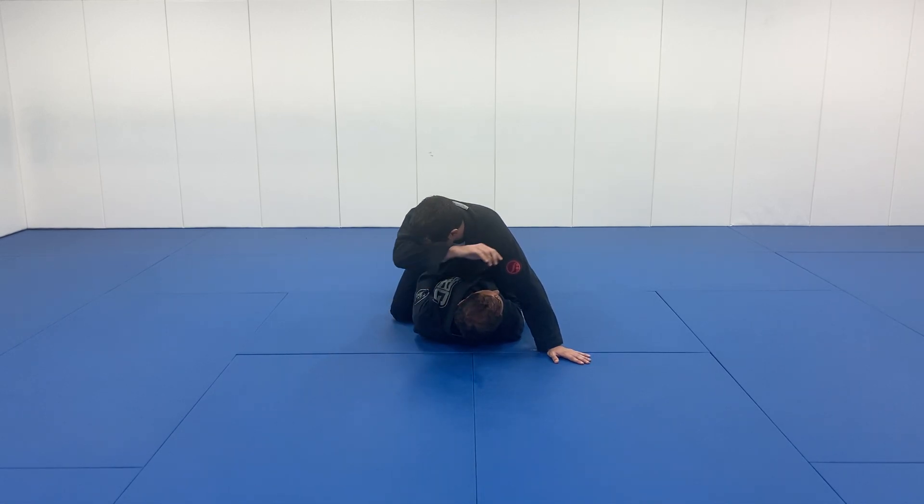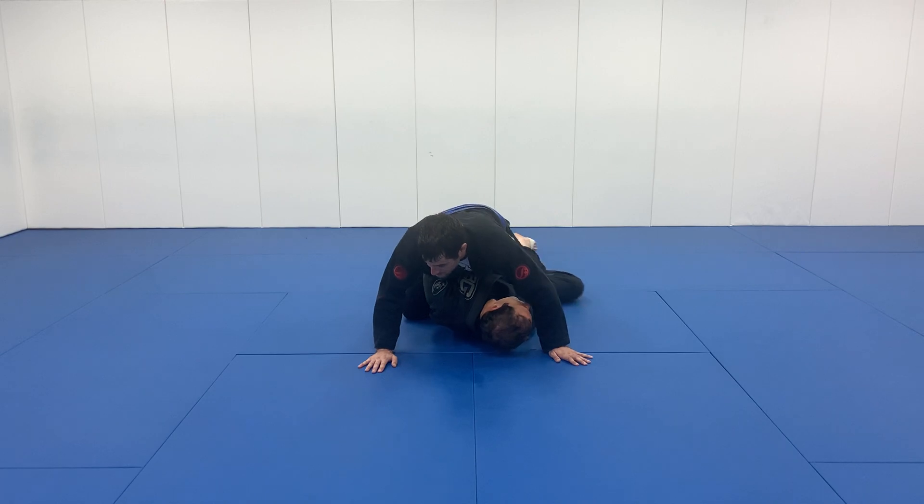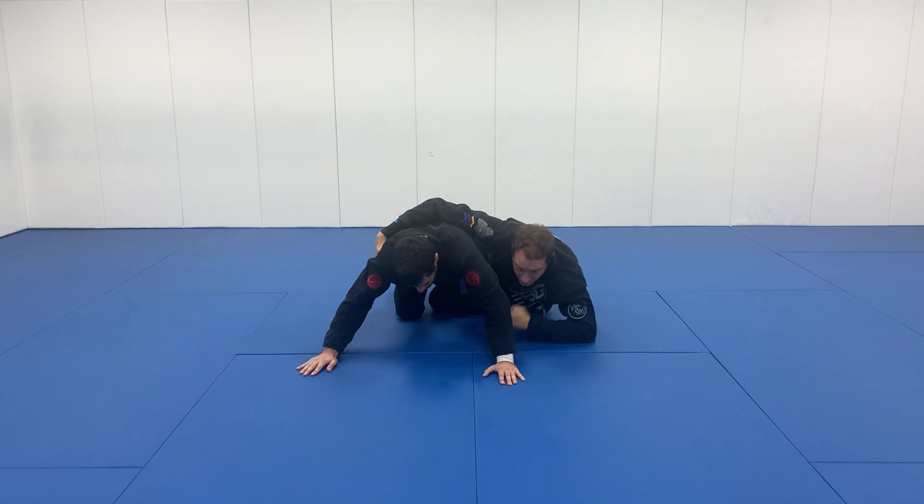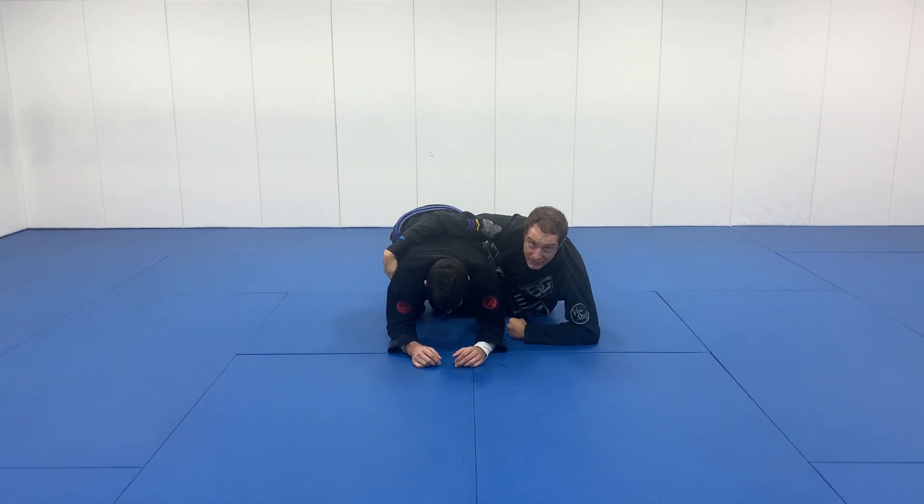The basic move is going to look like this. I'm getting under, getting this half guard, and finishing up on my elbow by some means. That's our real emphasis — get on the elbow.